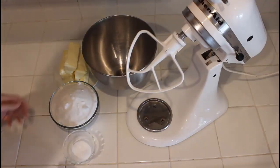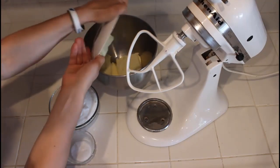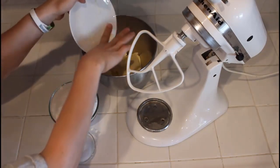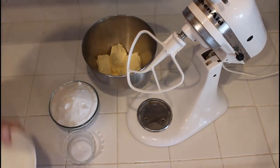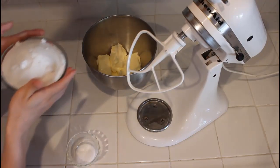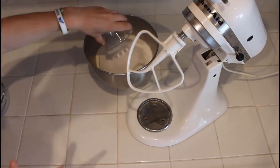We're going to start off by adding 500 grams, or five sticks, of butter. As usual the butter sticks to the plate and I have to use my finger to get it off — it's whatever. Then we're going to add 650 grams of sugar and 12 grams of salt.